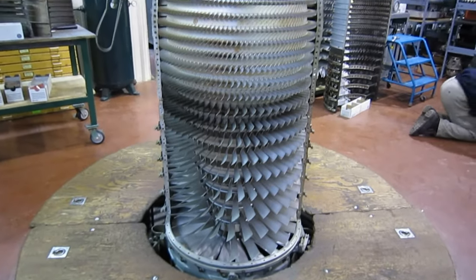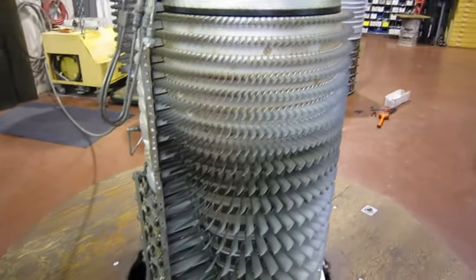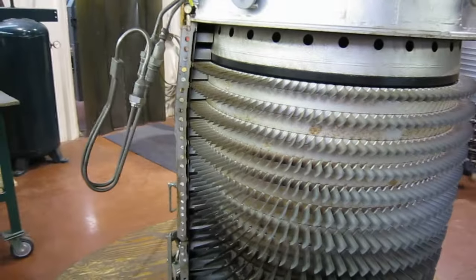I like the way it looks with a case half off — popped the hood so to speak. Look at that. Look at all the stators lining up with the rotor stages.